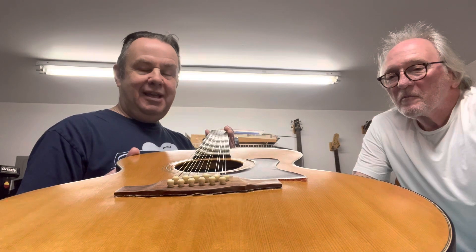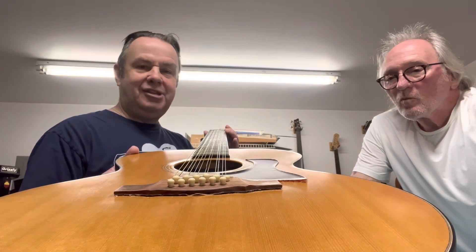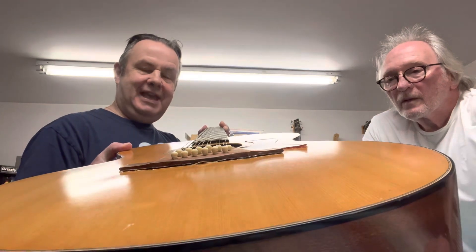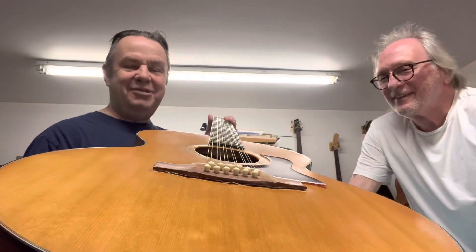Guitar repair and luthiery is a combination of the wood, the electronics, and heat — basically temperature plays such a huge part. It plays a role in aging your guitar, but it can also help you fix things, like heating up glue. This is going to be interesting to see when it's done. I can hardly wait!